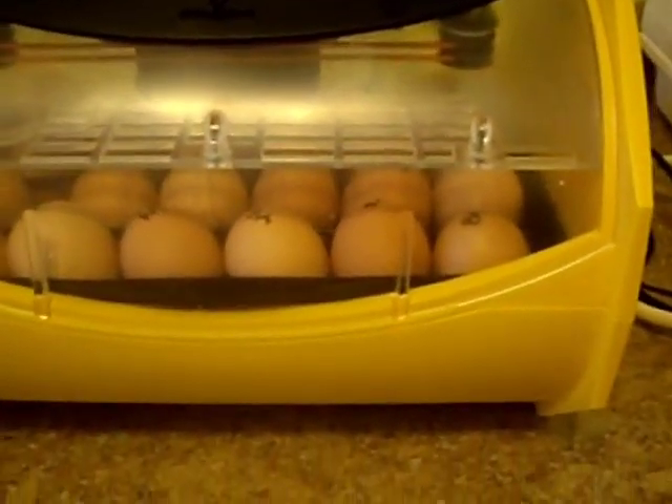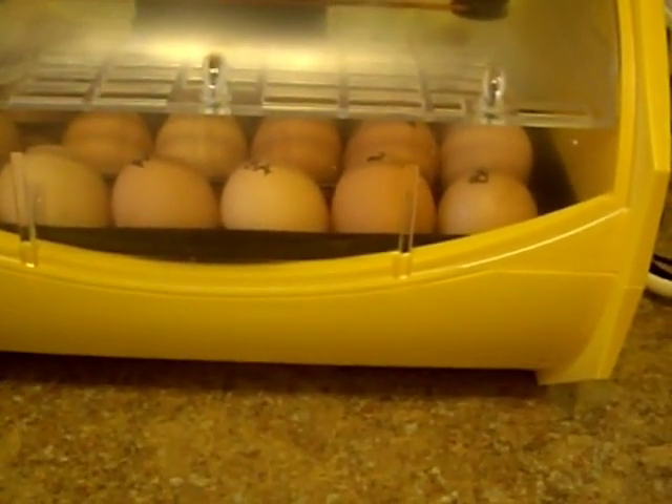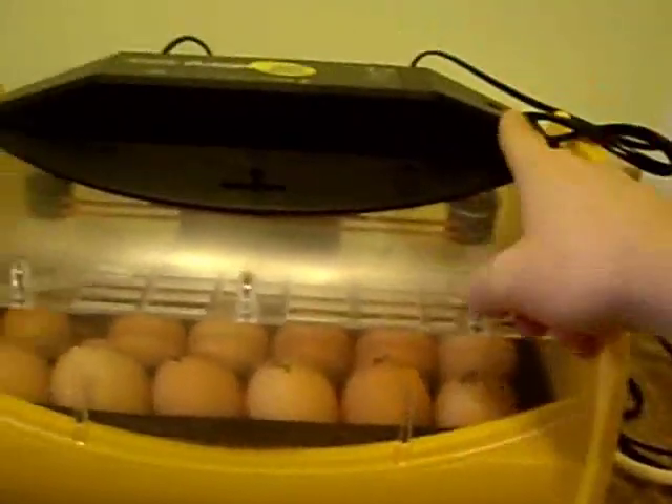The temperature wasn't quite up when I set the eggs, so I've had to make some increases. Let me show you — one thing I meant to point out when showing the features is this vent here, which opens and closes like that. I'm going to leave it halfway. And in here is where you have your temperature selection knob.